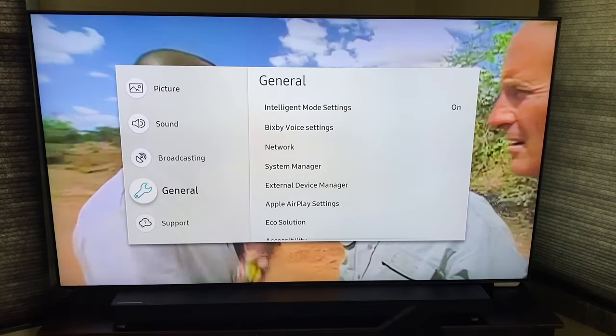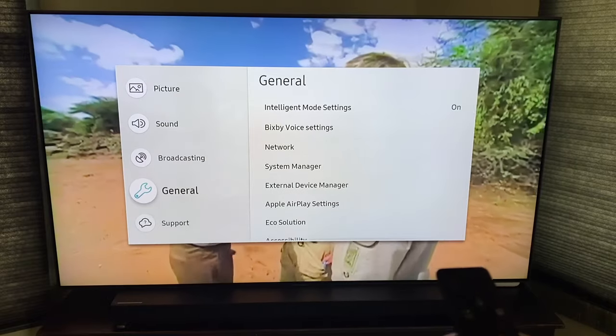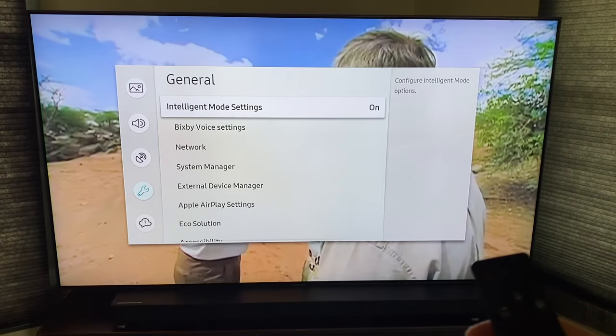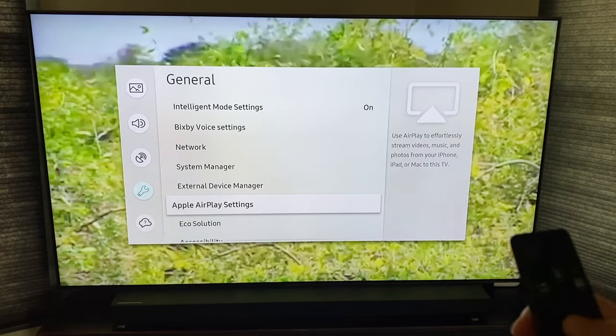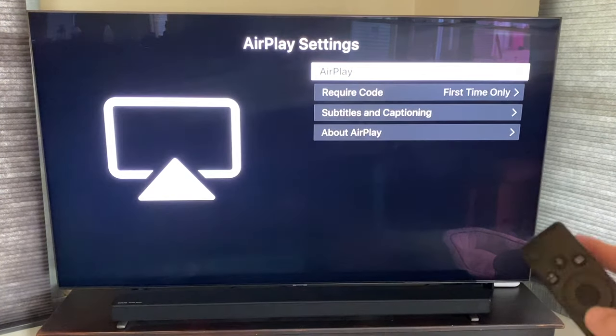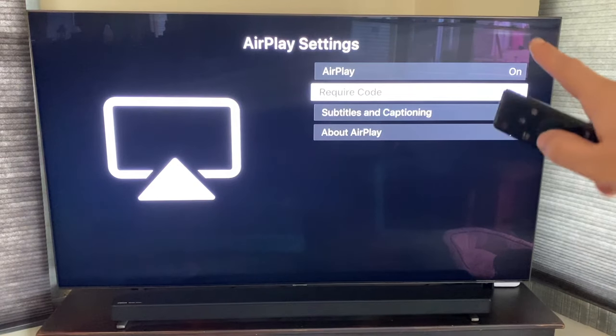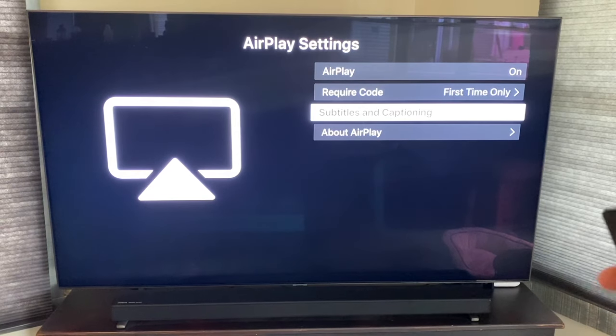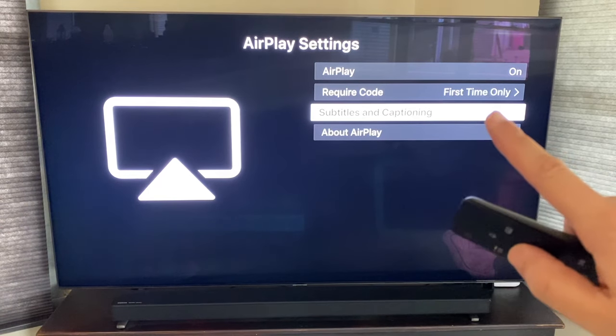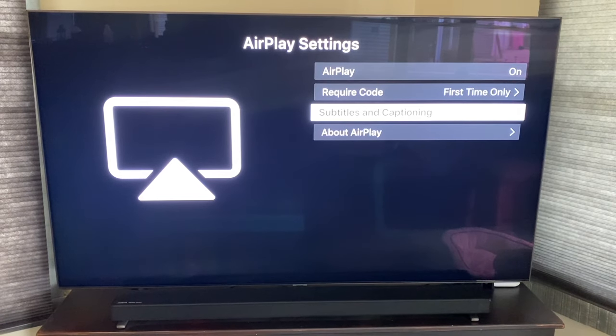You're going to want to go down to General, then click over and go down to AirPlay Settings and select that. Make sure that your AirPlay setting — that first box — is set to On. Also make sure that the required code setting is on 'first time only,' so you don't have to punch in that code every time. You just punch it in once and it's done.